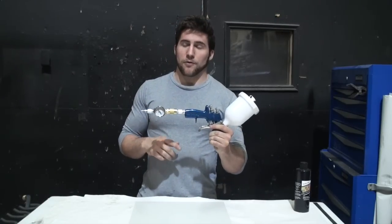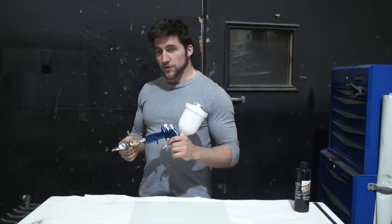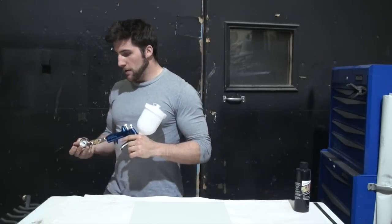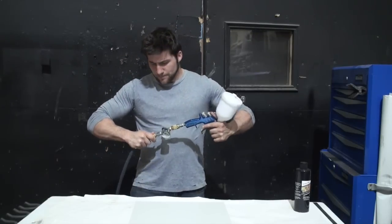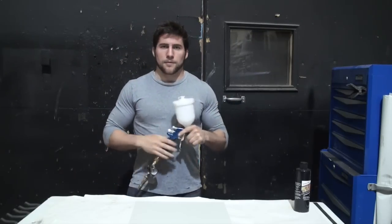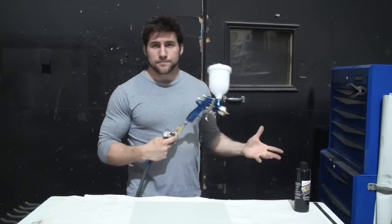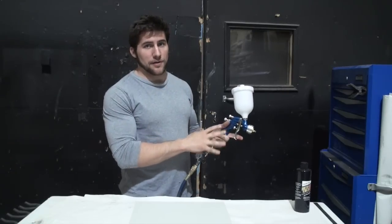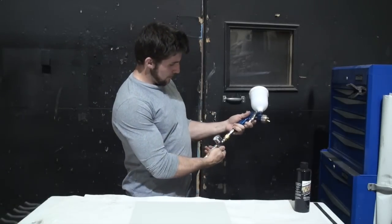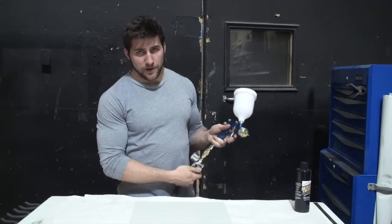In my last video I also showed how to hook up your regulator and all that stuff, which hopefully everybody knows. For acrylics, I like to use 26 pounds of pressure at the air inlet — and as it turns out, I'm pretty much already set on that.